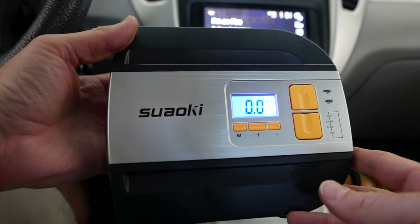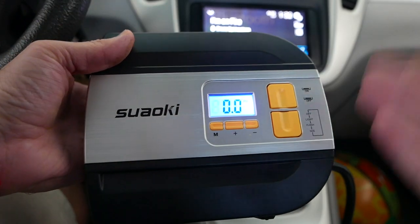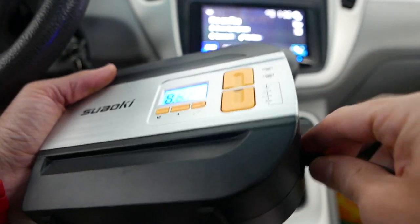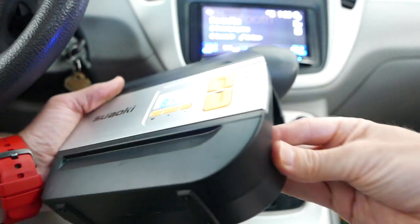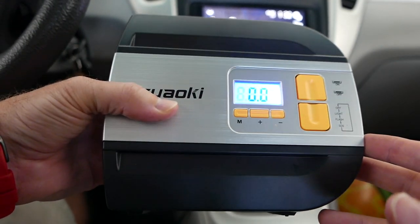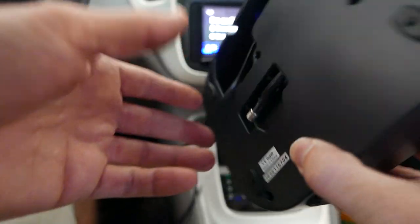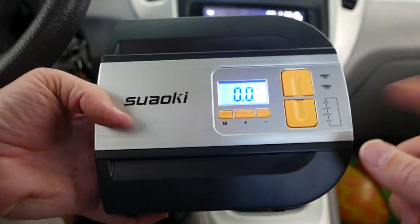All in all, after a little bit of testing, I would say it definitely does what it says on the tin — gets everything accomplished that it's supposed to. Keep in mind you do have to have this plugged into your car to use it. But it is very convenient to have everything in one little package — something you can stick in the back of the car on the go, to inflate soccer balls, basketballs, or tires if they go low or flat. Definitely a handy little guy to have. I'll put a link in the description to where you can pick one up.